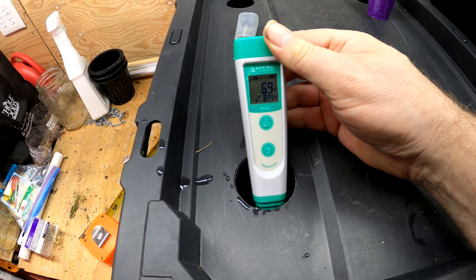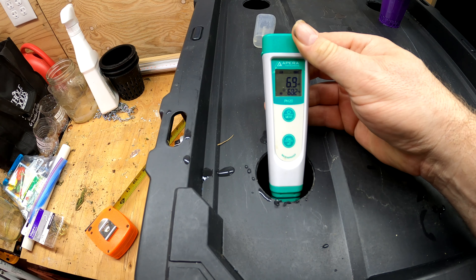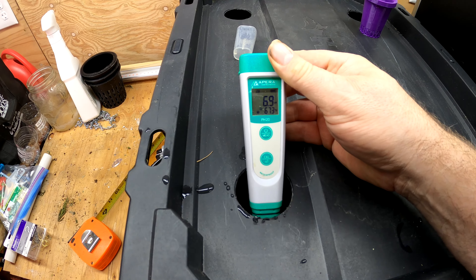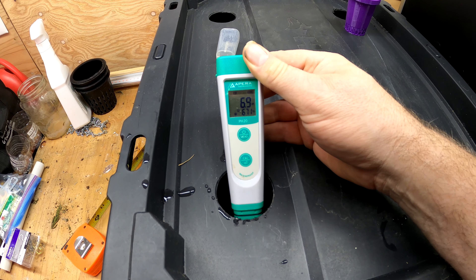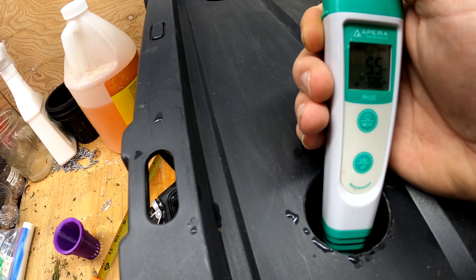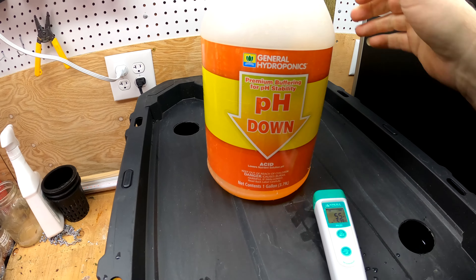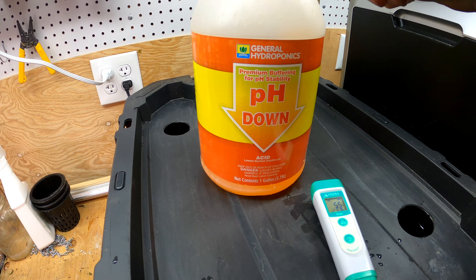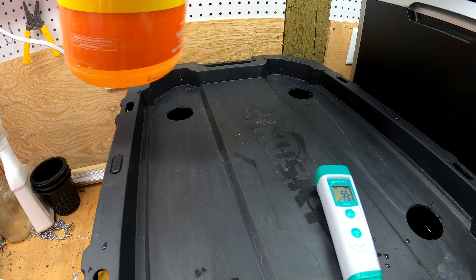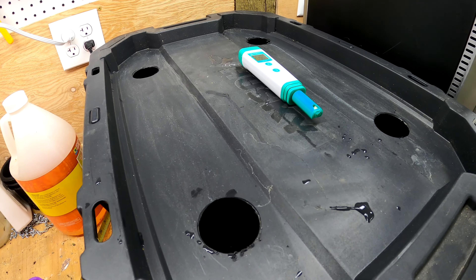Checking the pH — we're a little high, we're at 6.9, so I'll have to put some pH Down in and let it stabilize and get it down to around 6.0. You always want to check the pH after you put your nutrients in because the nutrients themselves will lower the pH, and you don't want to end up too low. My well water tends to run pretty high. According to a quick Google check, we want our pH for lettuce to be 5.5 to 6.0, and we're now at 5.5 after adding some pH Down. This stuff's a pain because there's no instructions on how much to add — I just add a little bit, stir it up, let it sit, and keep doing that until I get to the number I want.